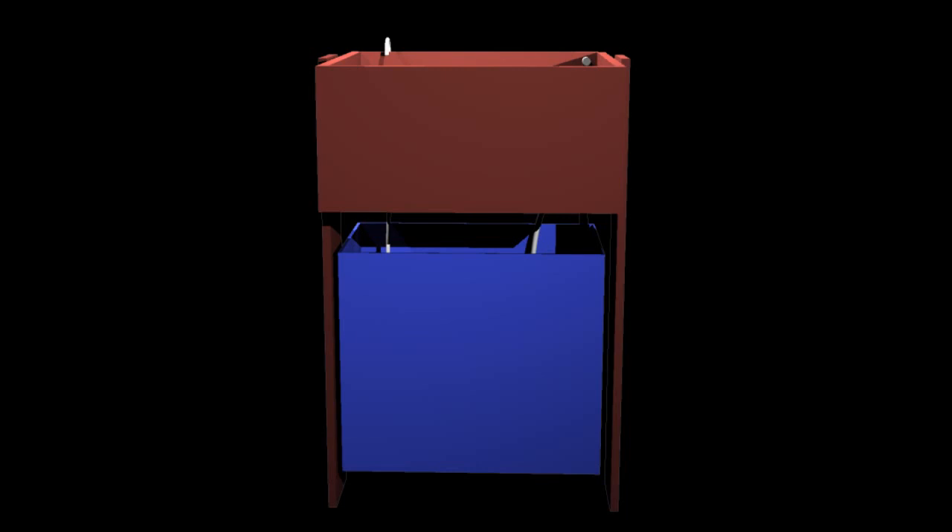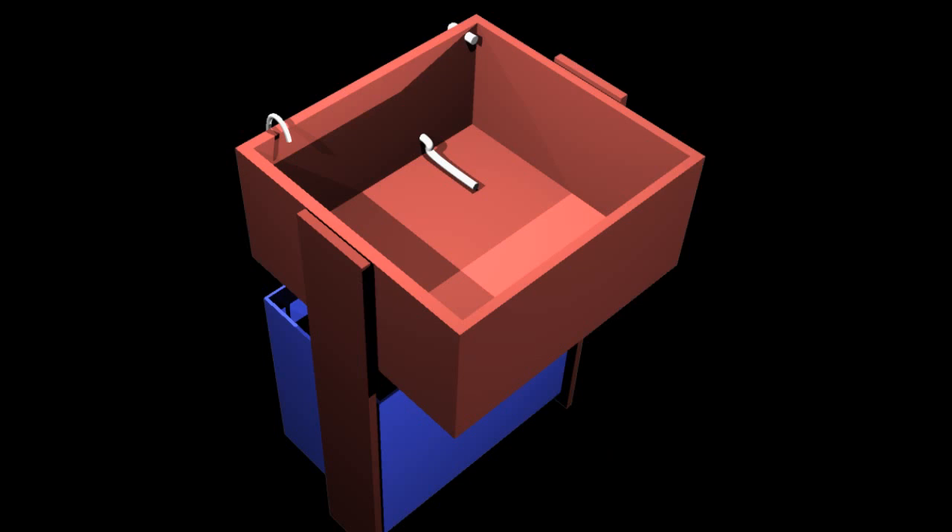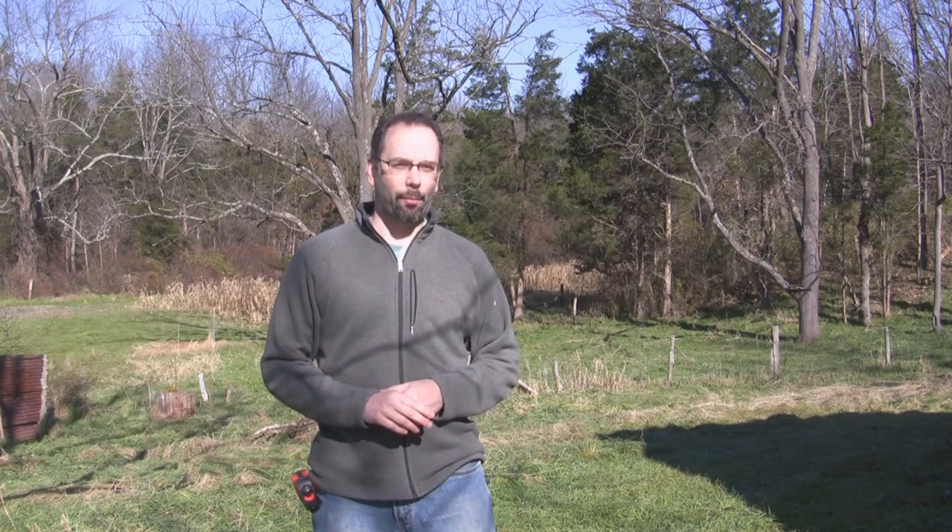I've got some EPDM rubber liner coming out — it should be delivered today — and we're going to put that in our grow bed for the media, where we're going to put hydroton or some other form of grow media. I've got a lot of gravel around here, so maybe I'll be using that. A UPS truck should be coming along soon; hopefully I'll see it come down the road.